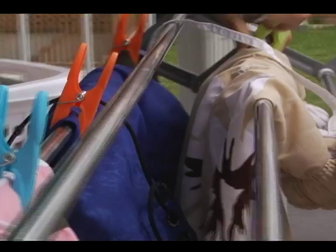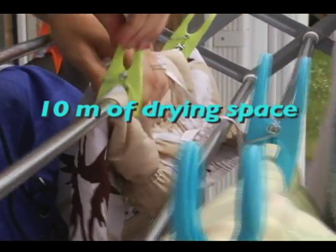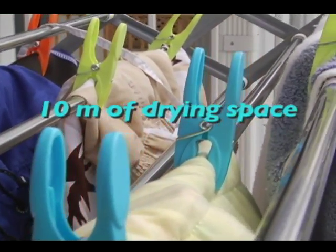You'll be amazed at how many clothes this drying rack can hold. There's up to 10 meters of drying space.